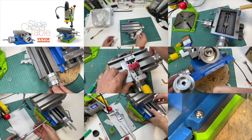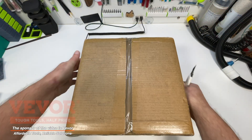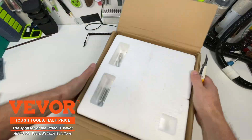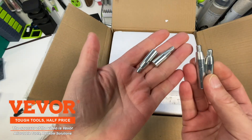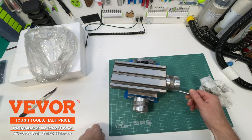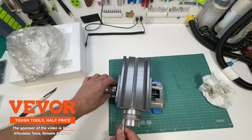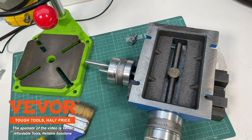Today I'll share my experience adapting the Weaver Cross Slide Table to replace my old aluminum one on a small drill press. This table, marketed as a cross slide table, arrived in a compact package and weighs over 22 pounds. Compared to my previous aluminum model, it's much more robust, which immediately inspires confidence in its durability and reliability.